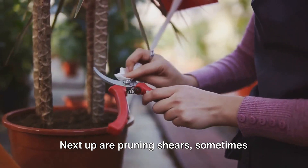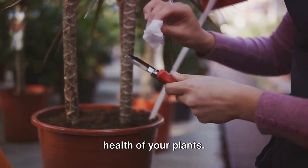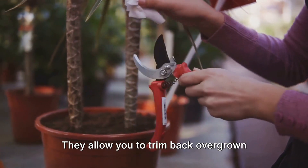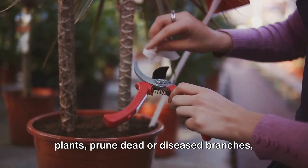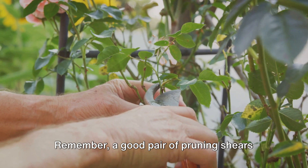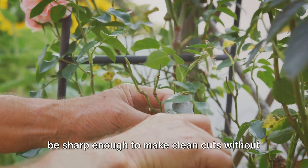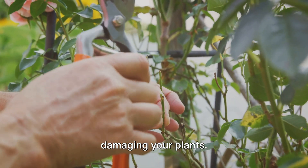Next up are pruning shears, sometimes known as secateurs. These are essential for maintaining the health of your plants. They allow you to trim back overgrown plants, prune dead or diseased branches, and promote healthier growth. A good pair of pruning shears should fit comfortably in your hand and be sharp enough to make clean cuts without damaging your plants.